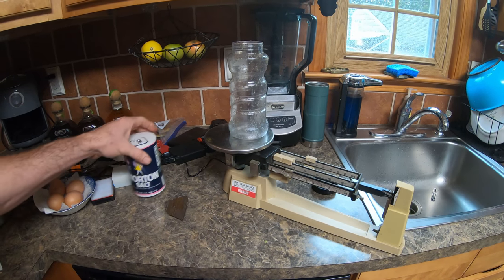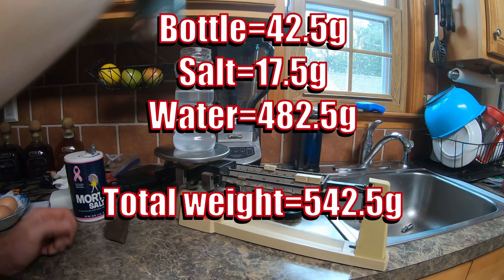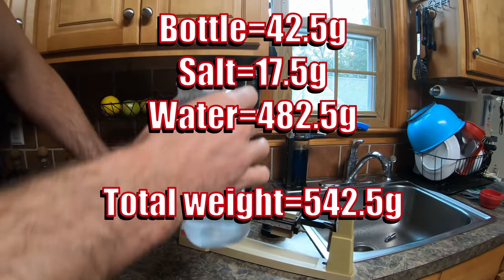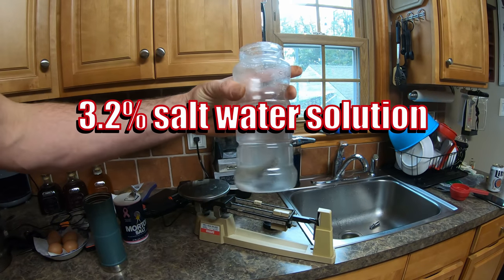Did a quick Google search and it looks like seawater is generally 3.5% salt. So that should be salt water there — this is seawater. I'll drop my cast iron in, mix that up, and that'll be a good sample.